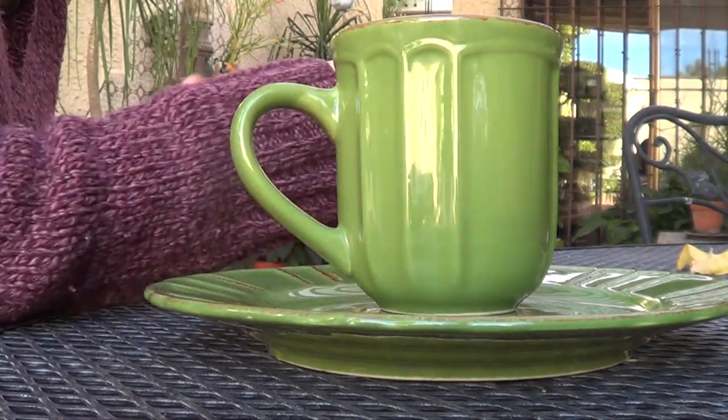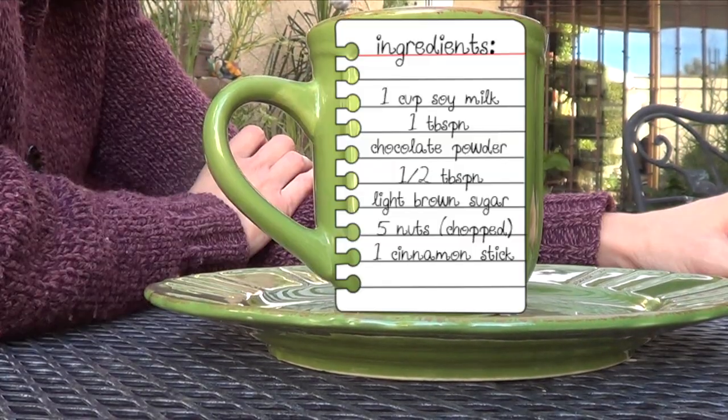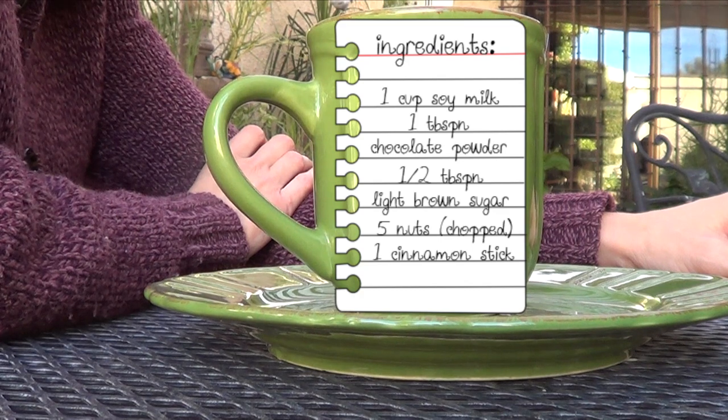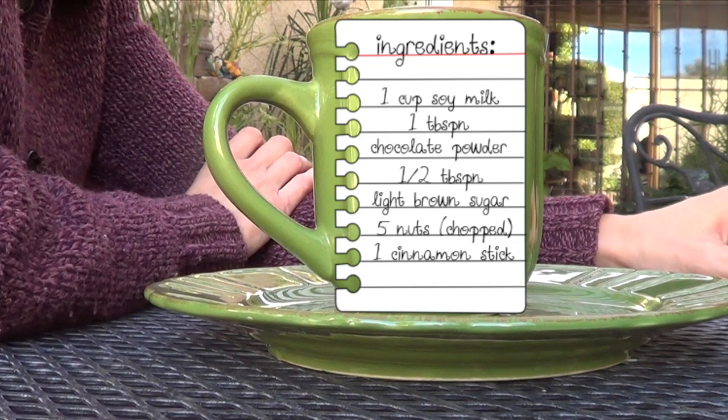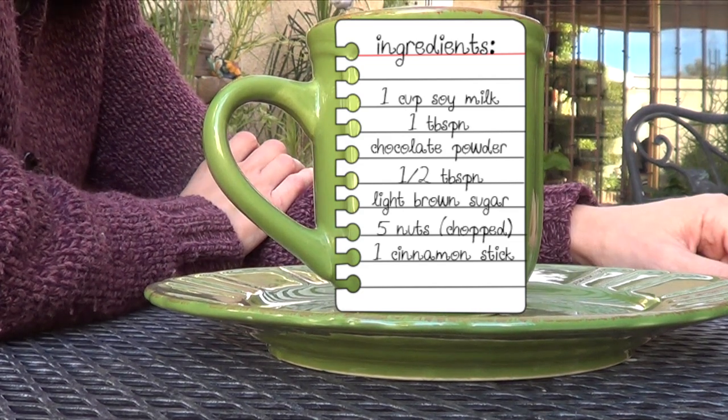Hey guys, it's Rene. Welcome back. Today we're going to be making some single hot chocolate. Single is because this is just for one serving. If you want to make for more people, just double the recipe, triple the recipe and so on and so forth.